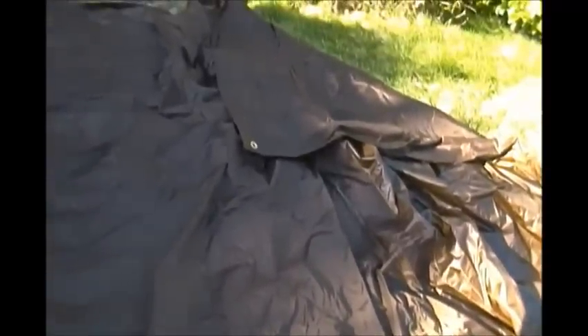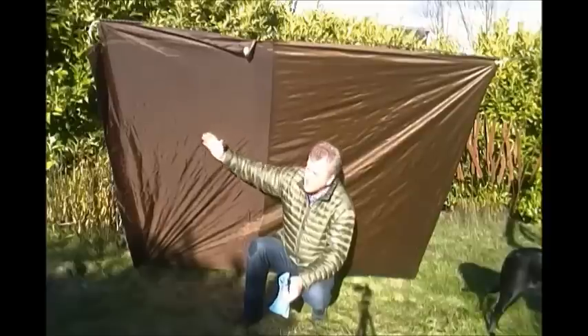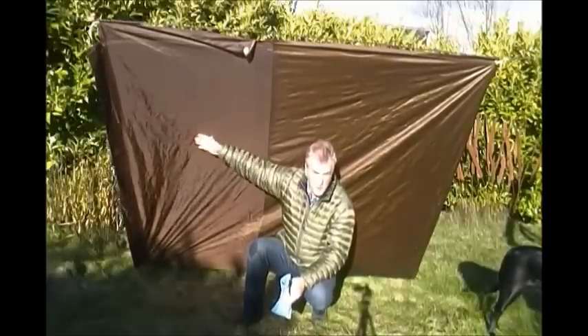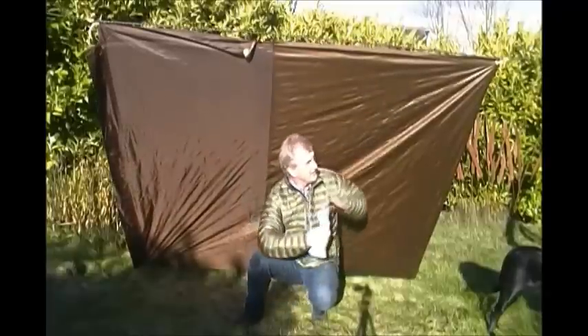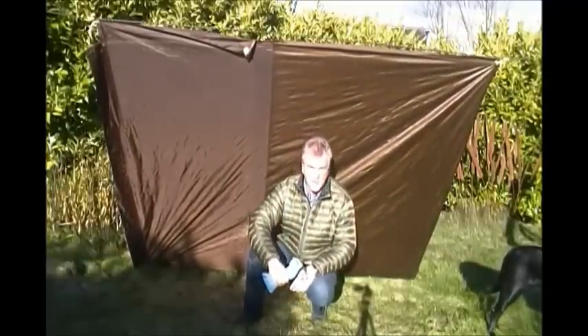There's a channel on that end and a channel that runs down the whole length there. I did put grommets at the corner of the pullover part and then a grommet on the inside right there. So let me start with just a plain old tarp lean-to mode - this is the regular bedroll/ground tarp area, and this is the over-tarp area. There you go, your basic tarp setup.